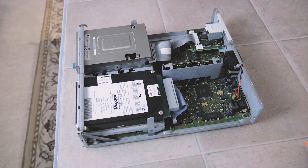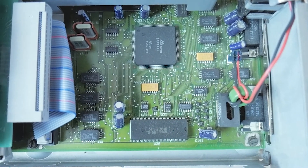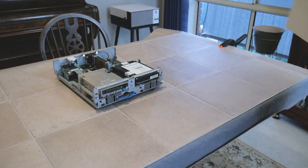Let's slide off the lid and see how this old thing looks inside. Not too bad — this machine appears relatively clean, so we'll give it a try and see if it powers on and boots up properly.